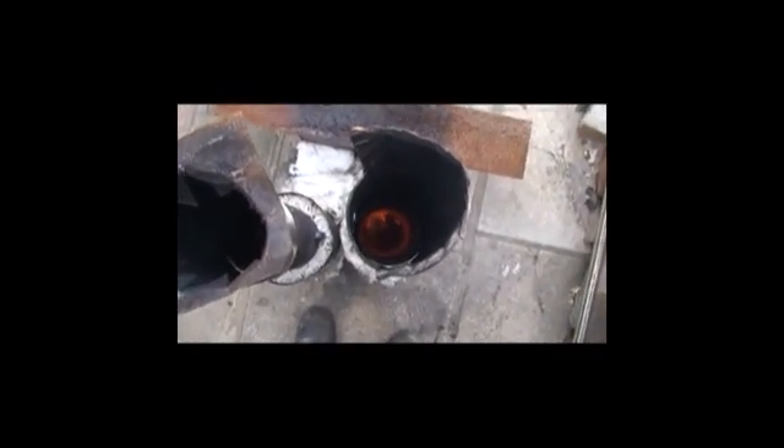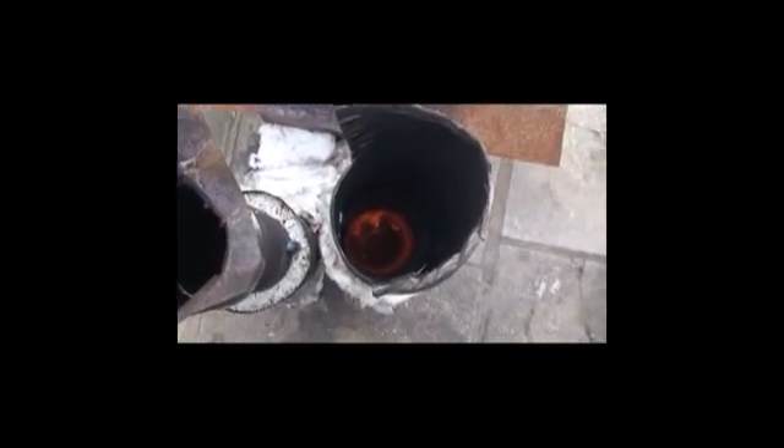I think it's worth pointing out here that this fire is evenly distributed between these two risers. But that riser is insulated with fire blanket, and that riser is insulated with perlite. You can see the color of that one at the bottom — it's got a substantially better draw on it, and that's the perlite one, which shows no color whatsoever, although it will be hot.